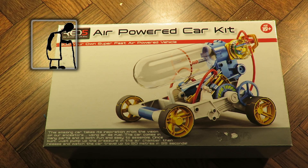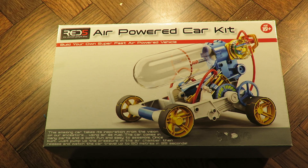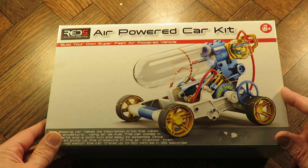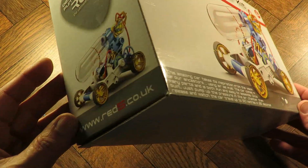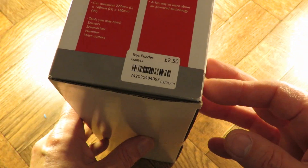Hi guys. Charity Shop Gold or Garbage. I picked this up in the charity shop. I was quite pleased to see it. I've been wanting to get one of these for ages but I didn't want to pay full price for it. So this one was £2.50.